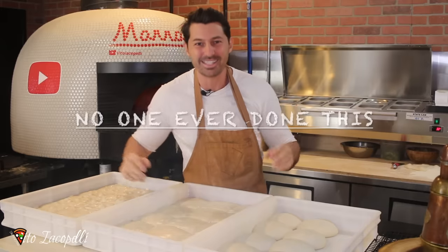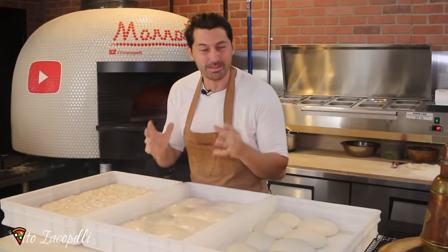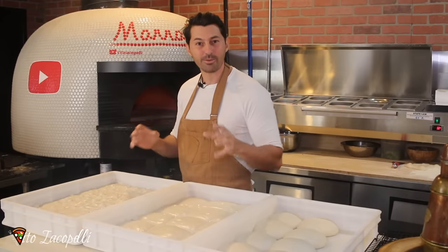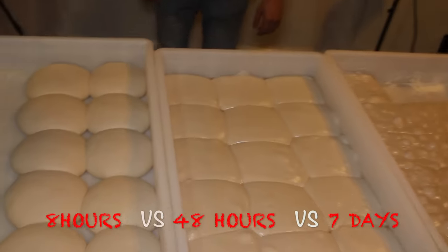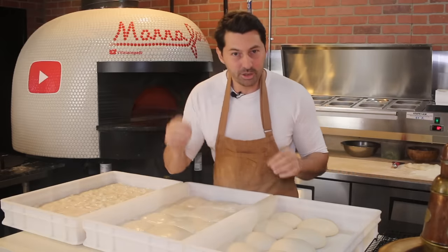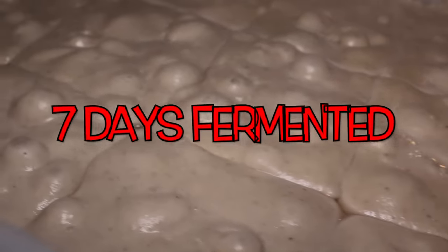I think no one has ever done this on YouTube, guys. So make sure to thumbs up and subscribe — iscrivetevi e lasciate un bel like. 50,000 likes and I'll show you something never seen before. Today I'm going to show you three different doughs, three different fermentations. The same dough recipe but different hours of fermentation: eight hours, 48 hours, versus one week of fermentation. Una settimana — one week. Seven days of fermentation.